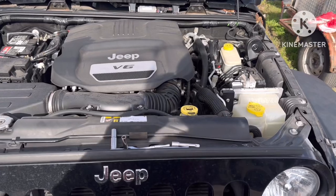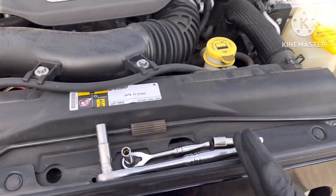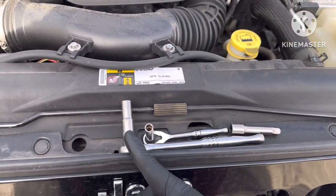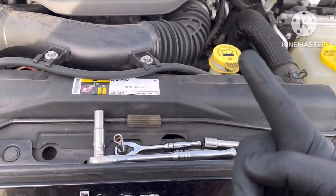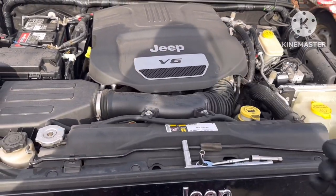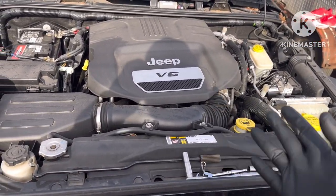This is a quick, easy fix. This is all you need: a 10mm, an 8mm, and a possible extension just to get to the thermostat. You may be wondering how you're going to take this off — it's easy.